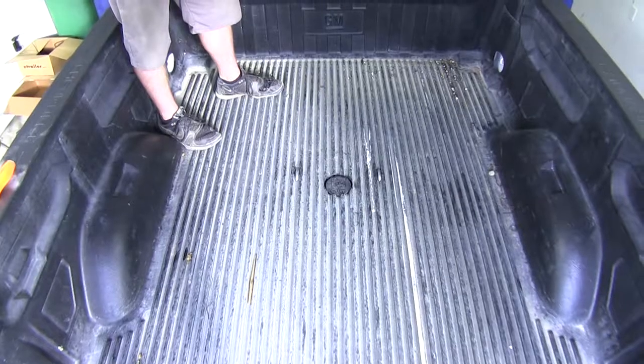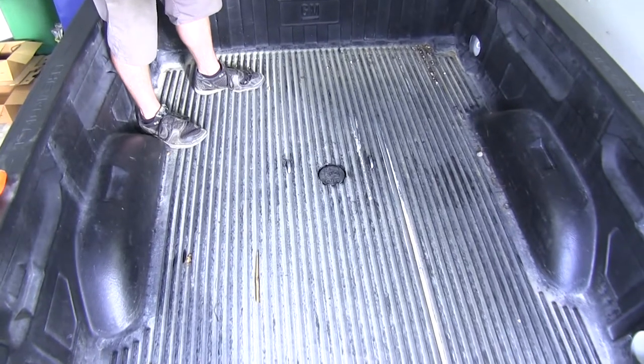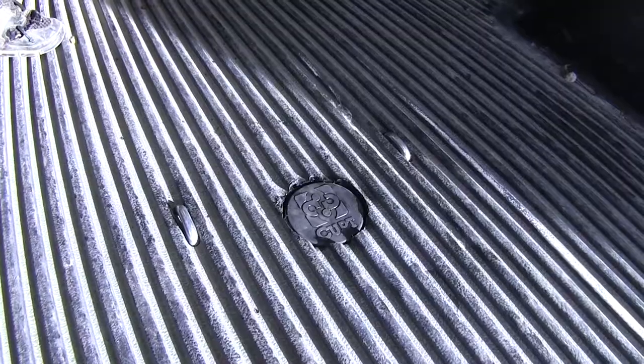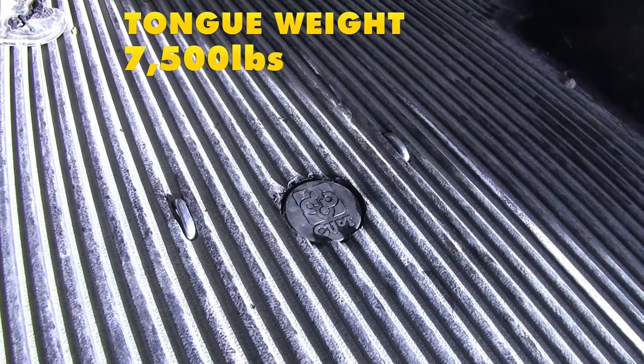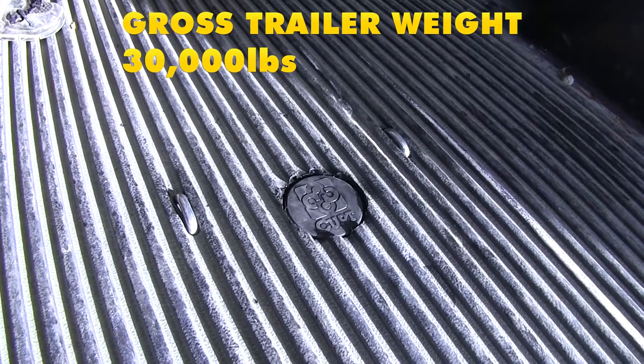When the ball is flipped over, you're still going to have full access to your entire truck bed — it's not going to eliminate any of it. This gooseneck hitch features a 7,500 pound load limit and a 30,000 pound gross trailer weight capacity.